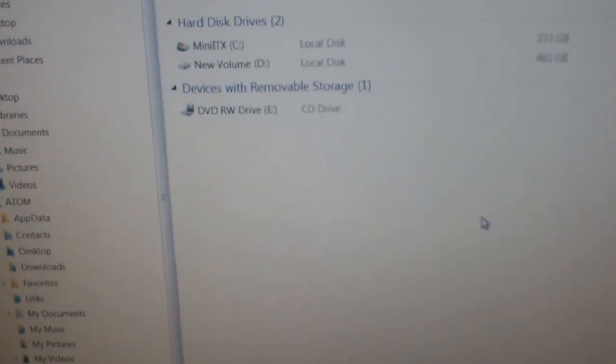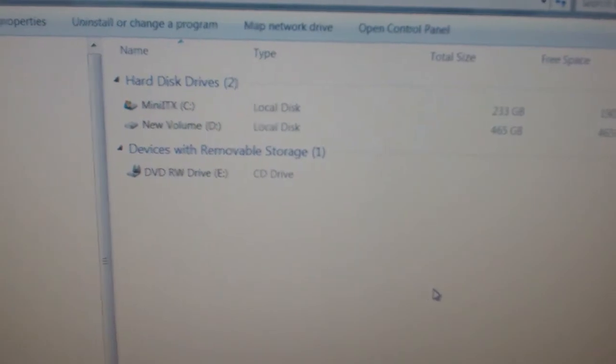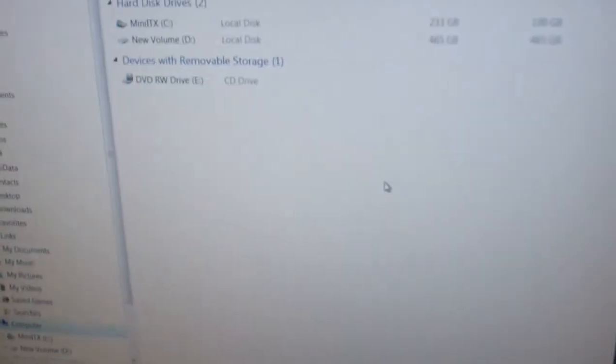We're ready to roll. This will be my new storage drive for this computer that's going to Mexico. That's it — thanks for watching, I'll see you next time.